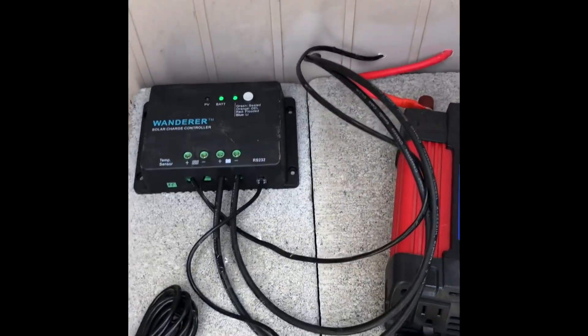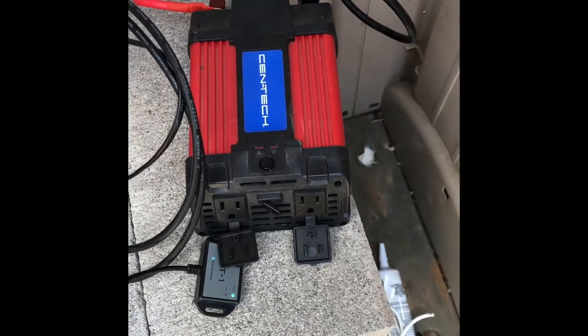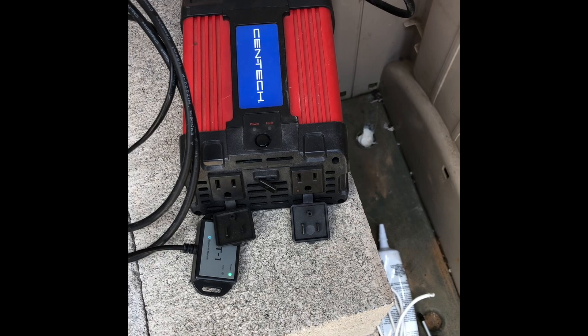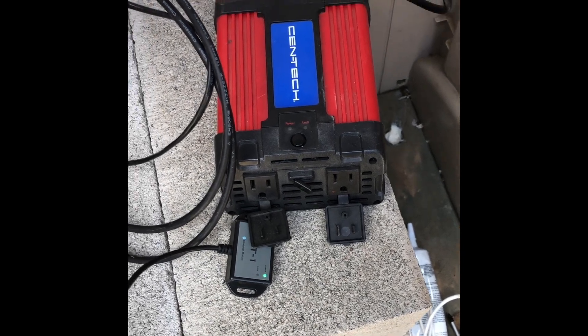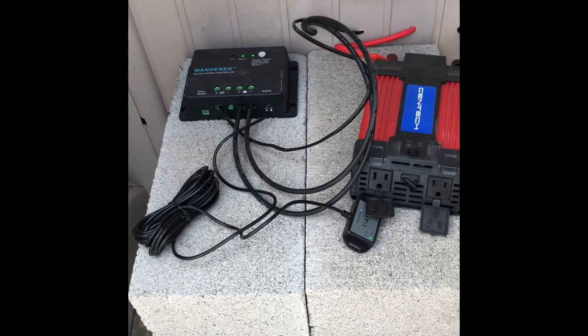This is my cabinet here — it's just a Suncast cabinet. What we've got in here is a Wanderer solar charge controller and a Harbor Freight inverter. The wires go out the back, and we have cinder blocks in here to act as ballast to keep it from blowing over in high winds.